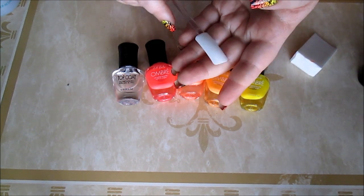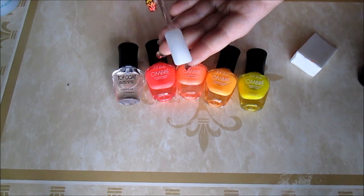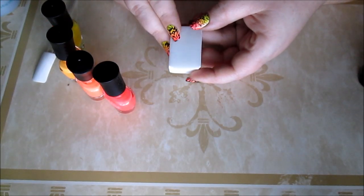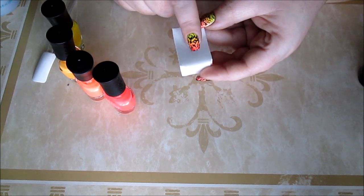I've already prepped my fake nail with a couple coats of white nail polish, and that's had plenty of time to dry. Since I'm working with a quite longer nail than mine, I'm going to use this side of the sponge.